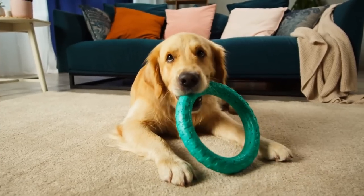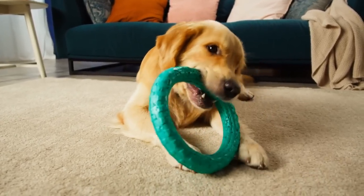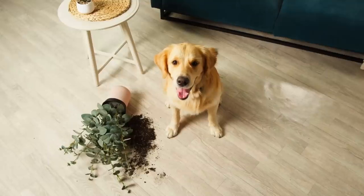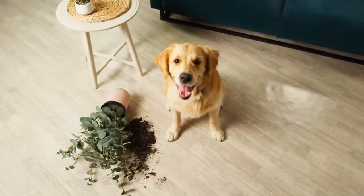The first alternative to feeding your golden retriever from a food bowl is to feed them in a puzzle toy. Here's the cool thing about goldens — they were bred to work, but when they don't have a job to do, they get bored, and we all know what happens when you have a bored golden retriever.